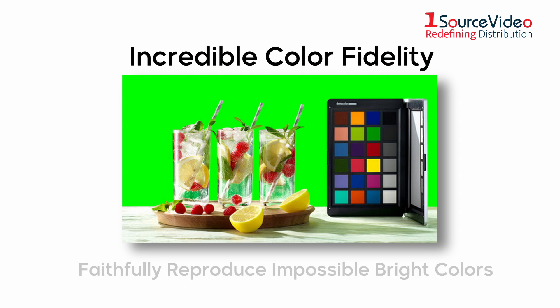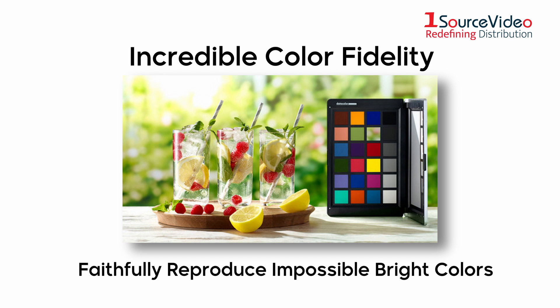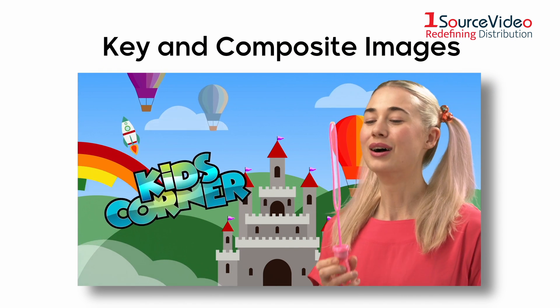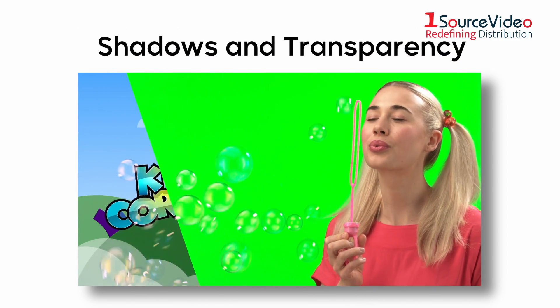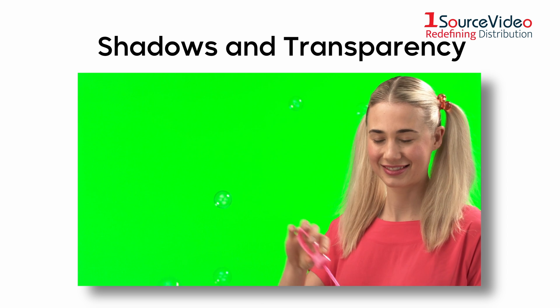Unlike other keyers, Ultimat 12 delivers crisp, clear images with vibrant colors that pop. The improved flare algorithms can remove green tinting and spill from anything, creating true, realistic-looking virtual environments, which means you don't have to worry about shadows or transparent objects with reflections.